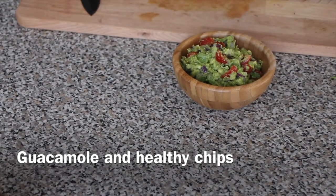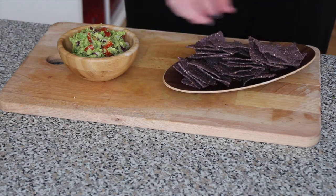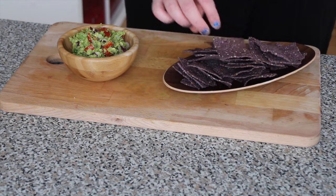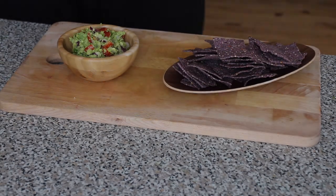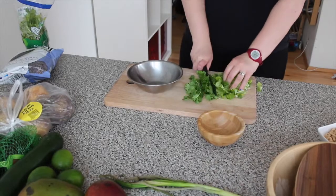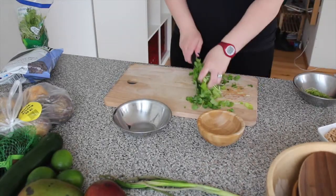Hello everyone! Welcome back to my channel. Today I'm gonna make guacamole and show you some healthy tips and ideas to eat with it. The first thing you need to do is chop down your vegetables.